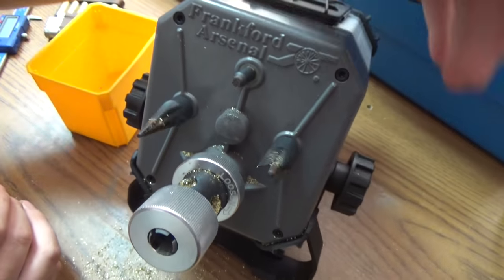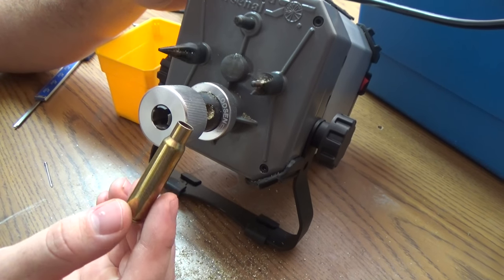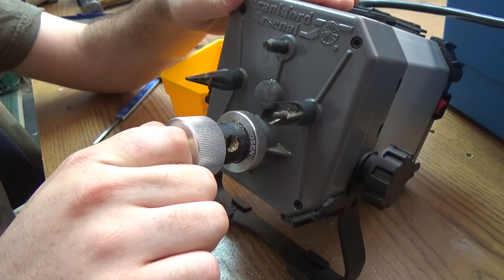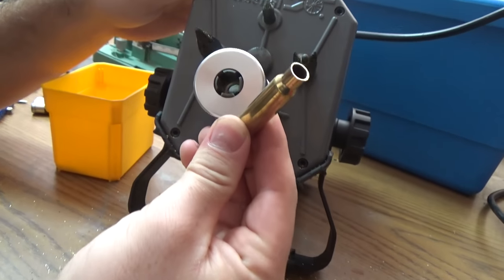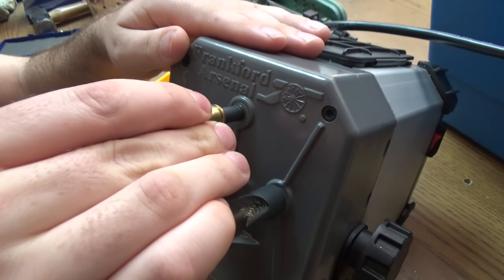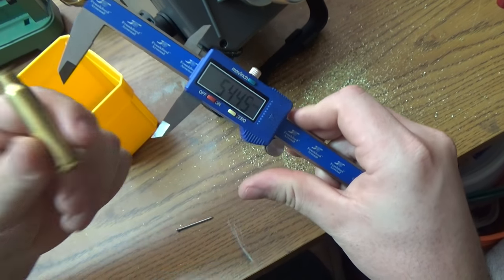It runs nice and quiet and is already pre-set to cut the case down from 55mm to 54.5mm, which is the spec for GP90-23. You insert your case, it cuts it down — there's a collet in there that holds it at the right depth. After cutting, you chamfer it and clean the primer pocket. Checking overall length, we're sitting at 54.45, just under 54.5, which is perfect for the first trimming.